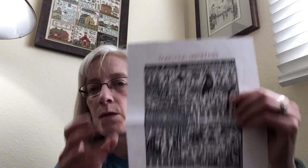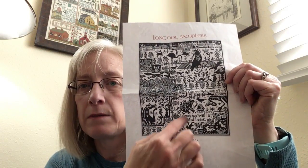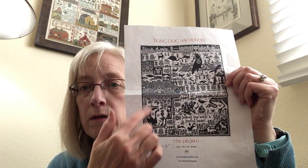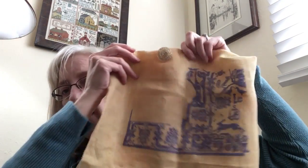I actually have not worked on this next project since I last talked to you, but I realized I had worked on it and didn't bring it to show you. That is my Long Dog Samplers sampler, The Pilgrim. Here is what it will look like when finished. I started here — I have this page done and have come this way. I'm now working on this section, have not started the seahorse, but I'm working on the border.